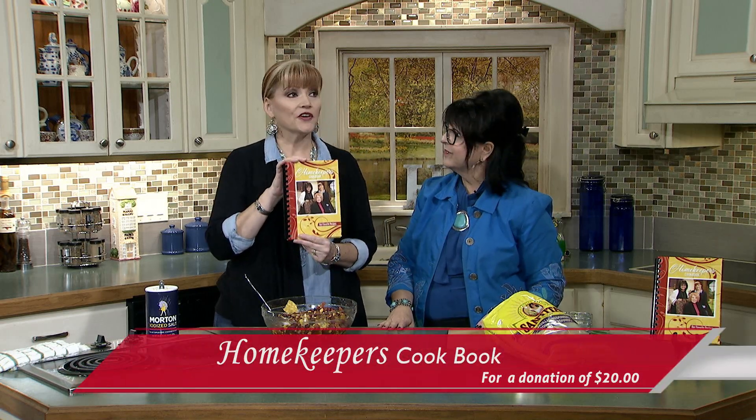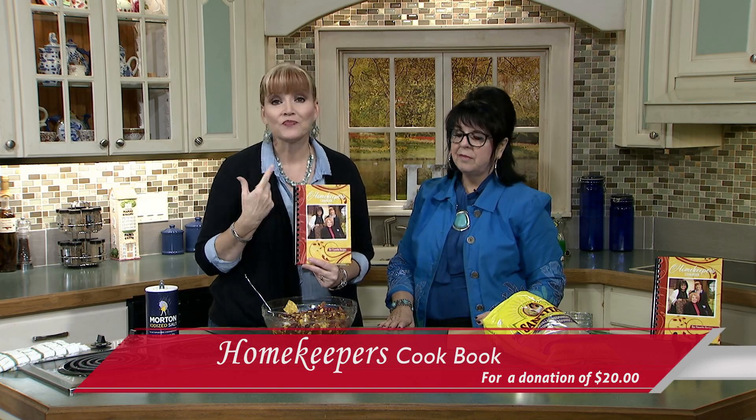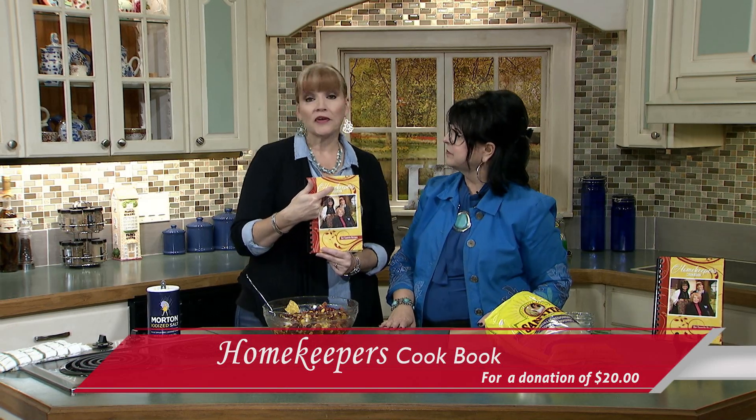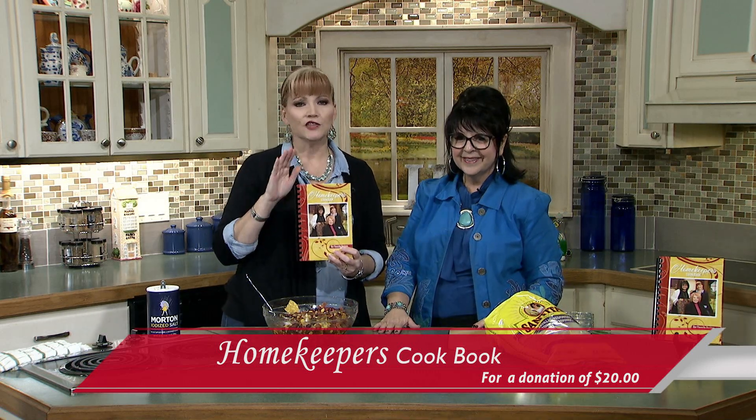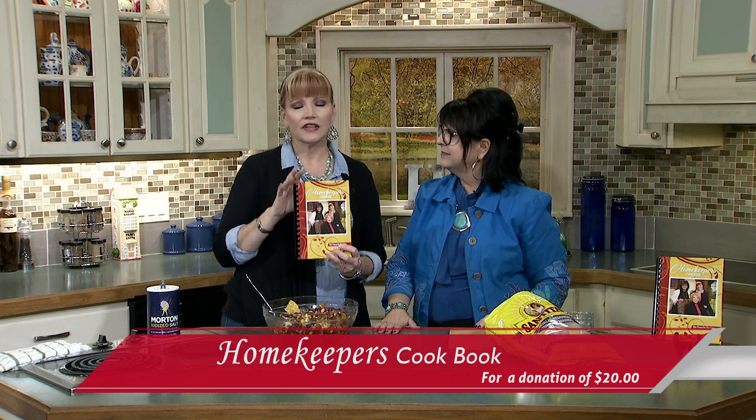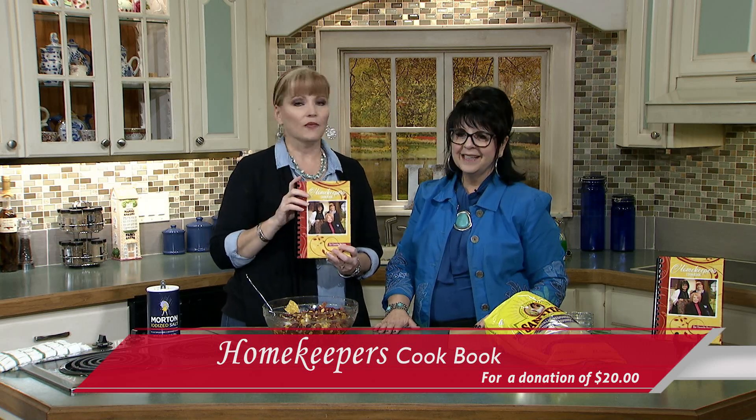It's so exciting — there are 100 recipes in here that we've done on Homekeepers that are all-time favorites. You're going to be able to get this. All the information is going to come up on the screen. These would make great Christmas presents — that's what I'm going to do. I'm on the cover so I want to give it to everybody. You want it — I promise everything is delicious, and we'll see you next time.